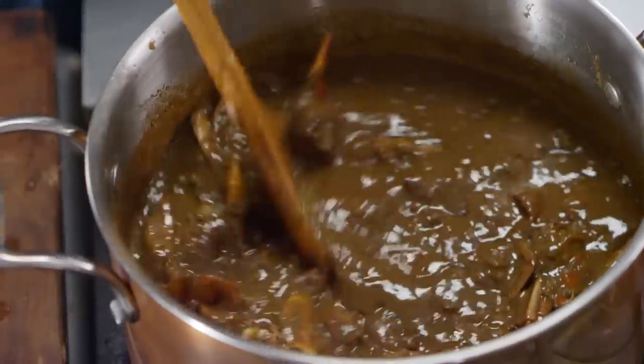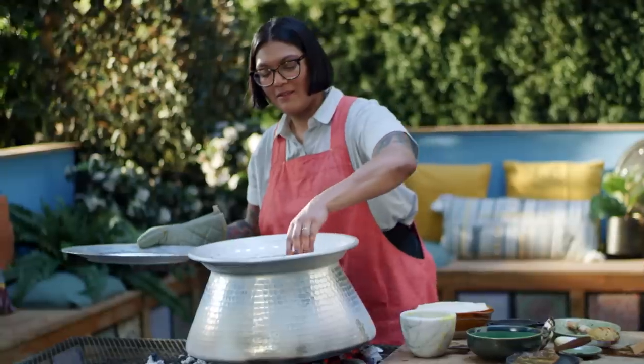Hey there, I'm Sola El-Whaley and this is Ancient Recipes with Sola. In each episode, we take a dish you may recognize and attempt to recreate one of the oldest versions of it to ever exist. It's a little cooking, a little history, and a whole lot of me. What's not to love?